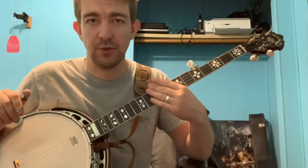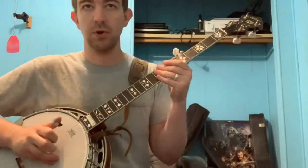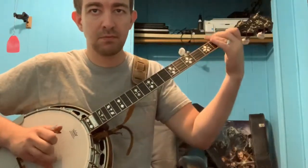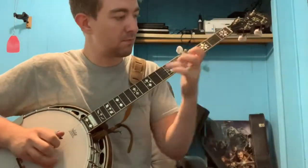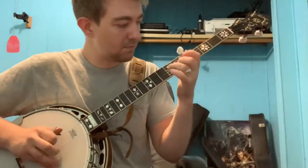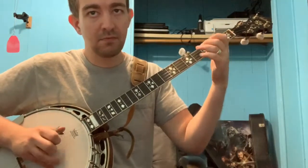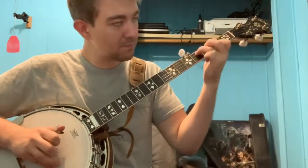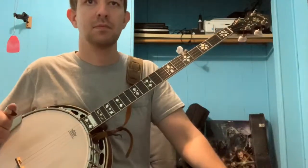And that would sound like this. So we'll start from measure 5 on the A part, and then we'll jump down to option 2 for the B part. That would be 1, 2, 3, 4. There we go.